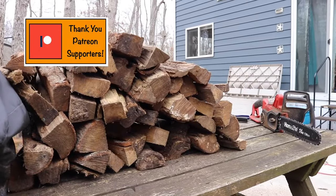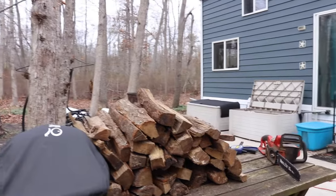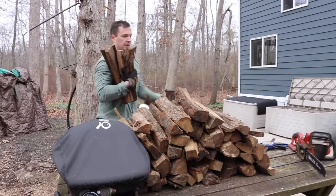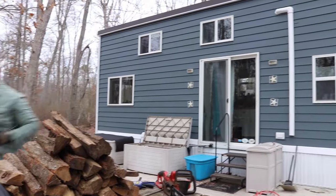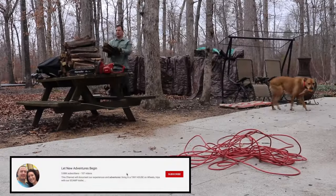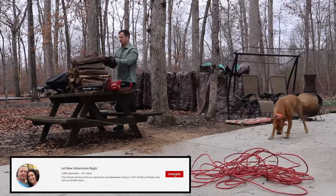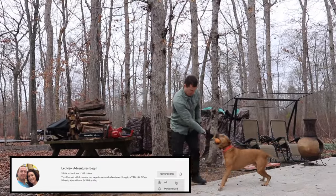We've been living in a tiny house on wheels since 2016, and about three years ago we had our wood stove installed. Over the past three winters we have learned quite a bit about living in a tiny space and how to keep it warm. That's my husband Patrick getting ready to cut the wood into smaller pieces.